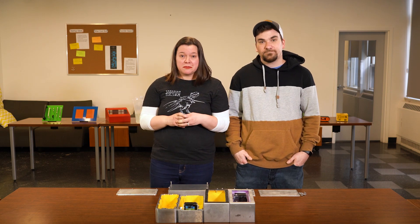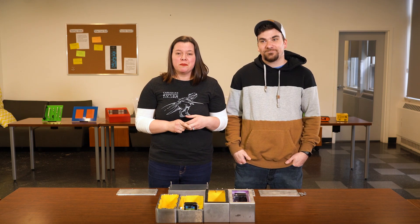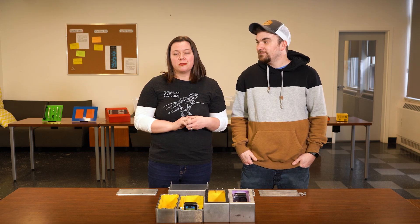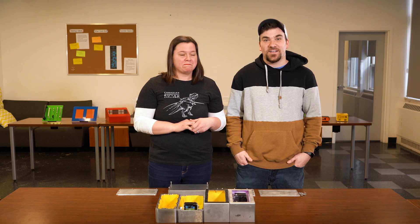That concludes this Proto-Experiment. Thanks so much for watching — we hope you found it helpful and a bit informative. Comment below and let us know what other Proto-Experiments you want to see. Thanks guys, we'll see you next time.